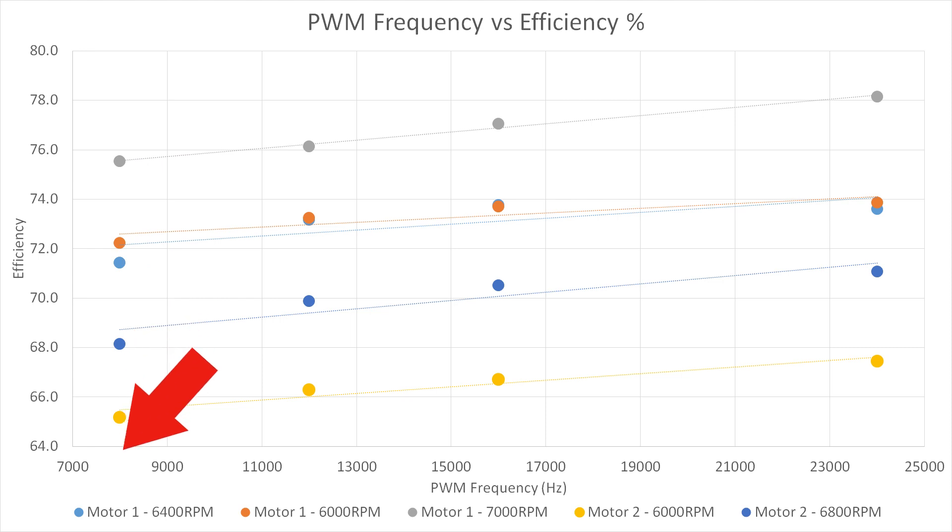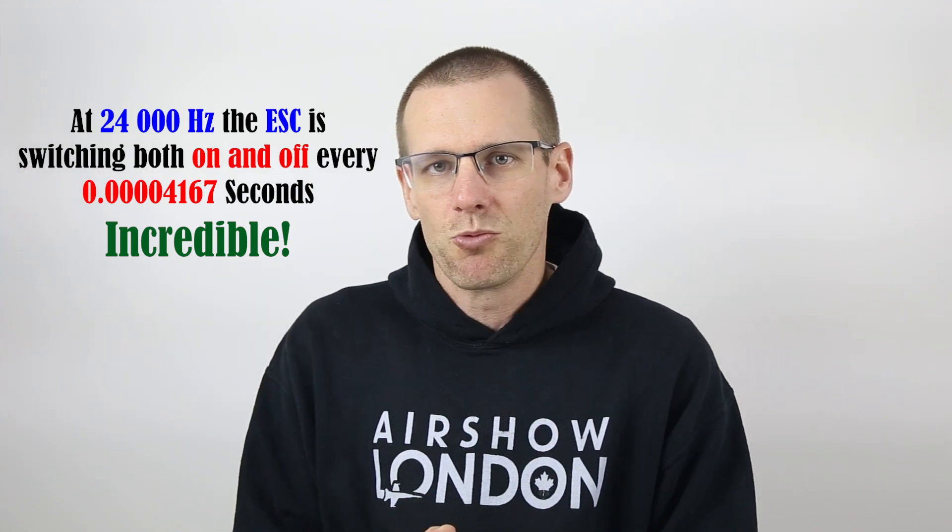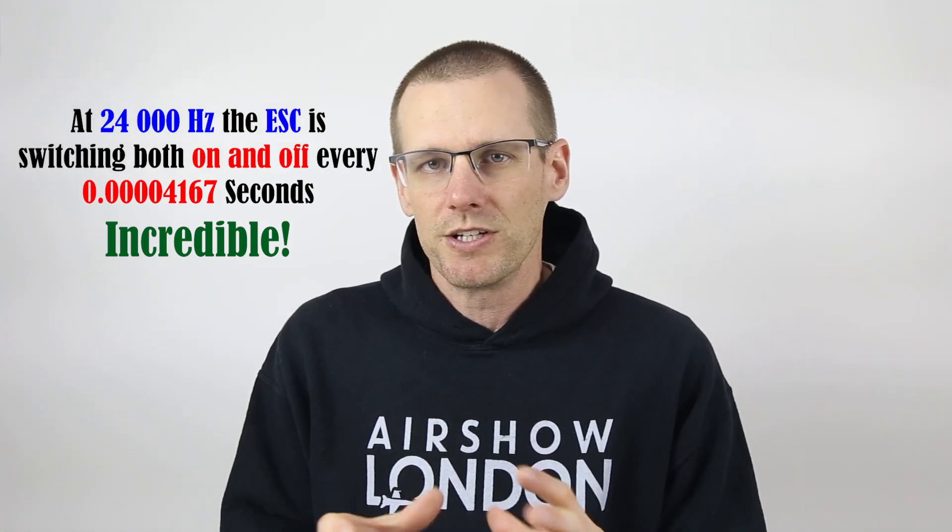That switching frequency is 8,000 Hertz. You can change this value in the ESC — it can go all the way up to 24,000 Hertz for most ESCs, and some can go well beyond that. At 24,000 Hertz, every cycle occurs in an extremely small amount of time. You can imagine how frequently your ESC needs to turn on and off at partial throttle. Keep in mind, when you're at full throttle, none of this switching is happening — it's 100% on with no off time. So every time your ESC is at partial throttle, it has to work hard.